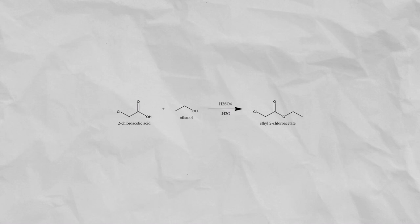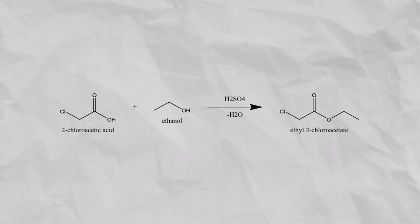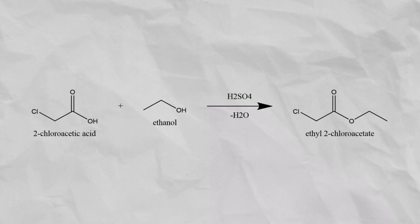Ethanol and chloroacetic acid react in an esterification reaction to form ethyl chloroacetate and water. The reaction proceeds faster at higher temperatures, and therefore a reflux condenser should be used to keep the ethanol boiling hot. Sulfuric acid acts as a catalyst and also drives the equilibrium to the right side because it is a dehydrating agent, meaning it likes to pull water towards itself. On screen you can see the entire equation for today's reaction.